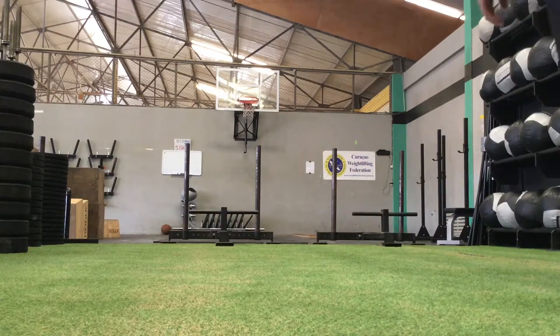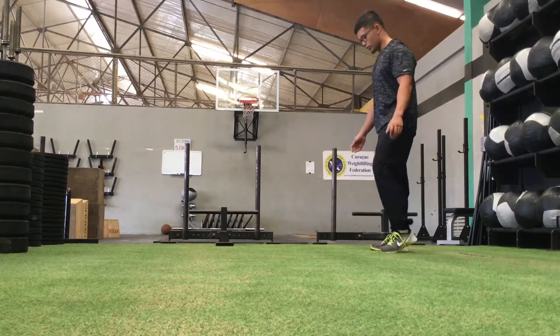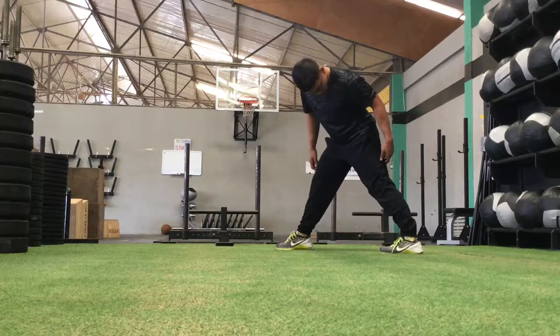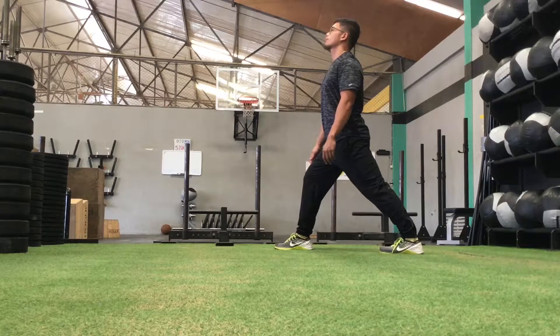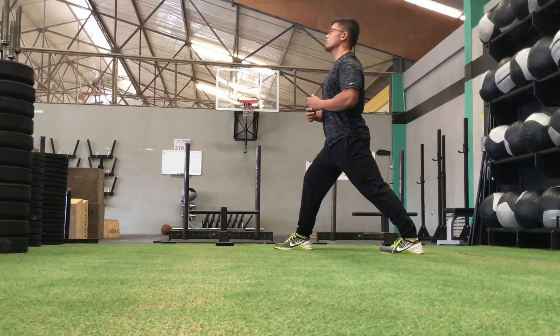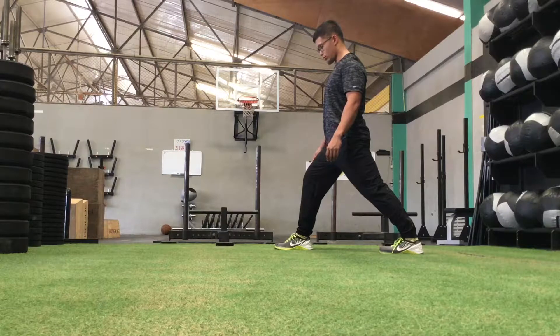Alrighty ladies and gents, hope you guys enjoyed that workout — very simple but effective. We're gonna get started with our calves. Get into a half lunge, keep that back heel planted on the ground, and then move your body forward until you feel the stretch in your upper rear leg calf muscle. The more you sit your body forward, the more you'll get a stretch. Just make sure that the heel doesn't pop up off the ground.